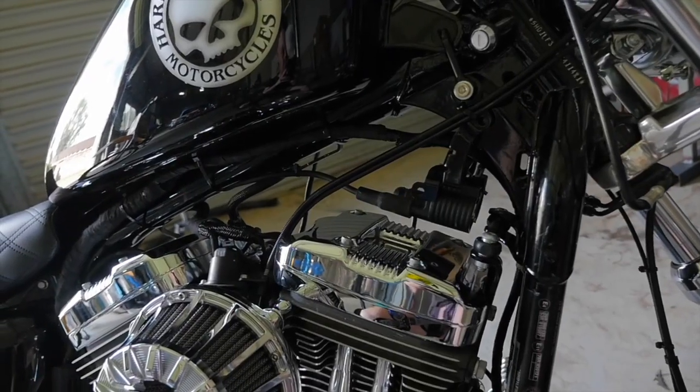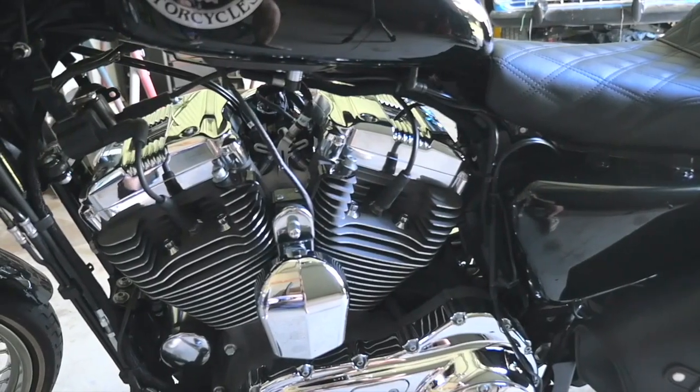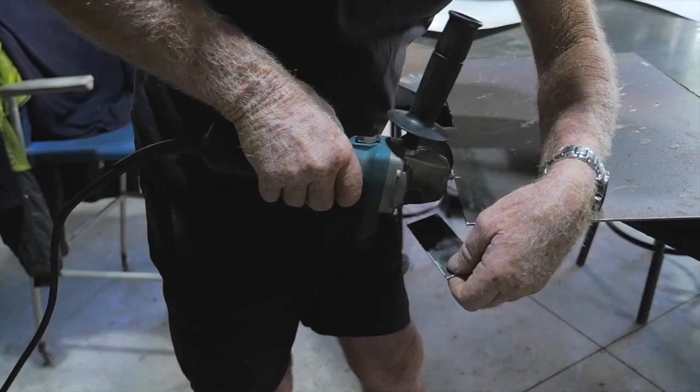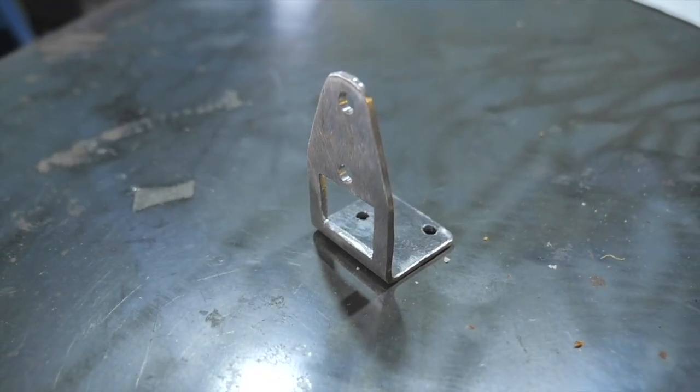When I bought the bike, the first thing I wanted to do was clean up the space underneath the tank by relocating the coil onto the horn mount. To relocate the coil, what we did was make a bracket out of sheet metal which mounts onto the horn bracket.